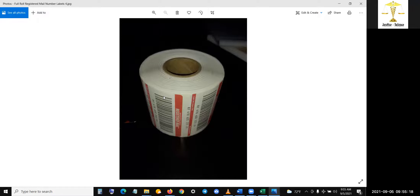Tell them you need a full roll of registered mail numbers. They'll always have one — and if not, you go to the next post office. The next part is to look up where the large post offices are. If the postmaster can't provide one, he may direct you to try the next post office over.